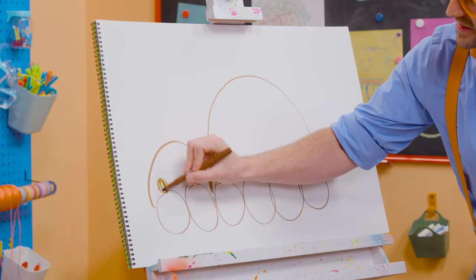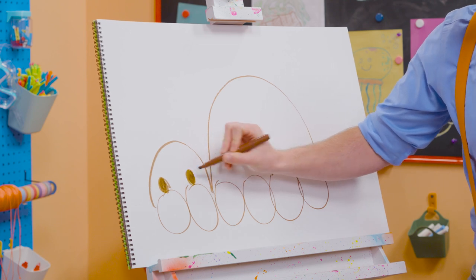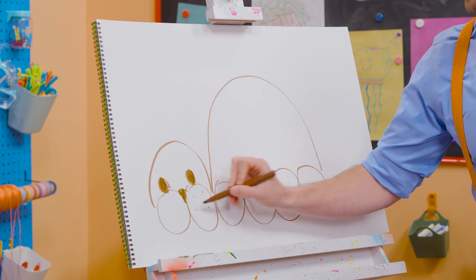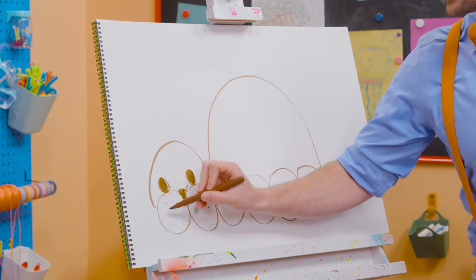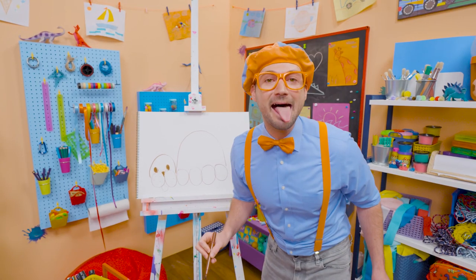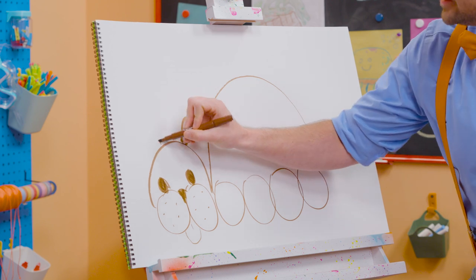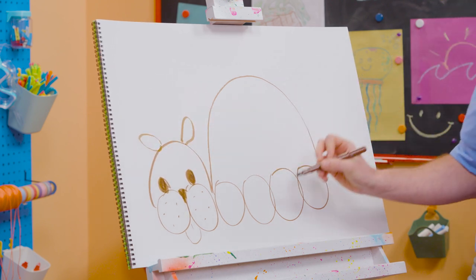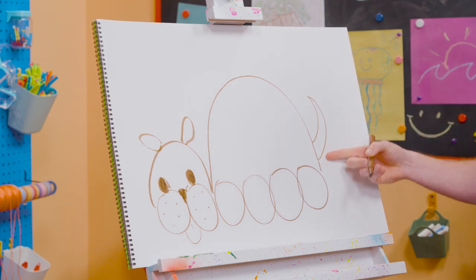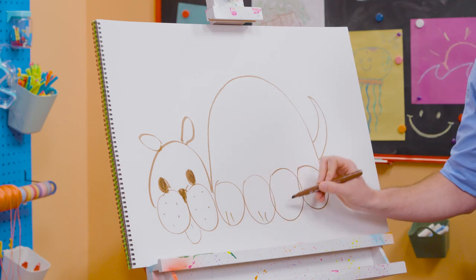Let's draw two eyes — two circles that we color in, just like that. And then let's fill this area in for the nose. And we can't forget about the whiskers. Those are just dots, just like that. And let's make a little tongue. Let's draw some ovals for some ears, just like that. And then we need to draw the tail. Look at that long point! And to finish it up, let's draw some straight lines for the feet.